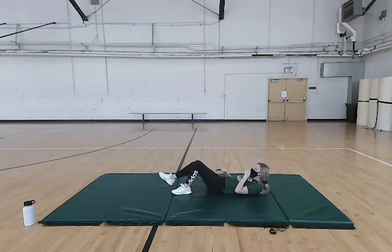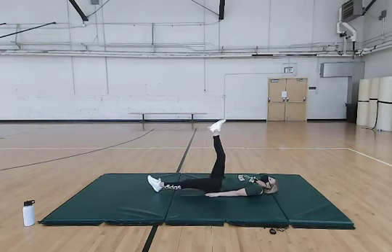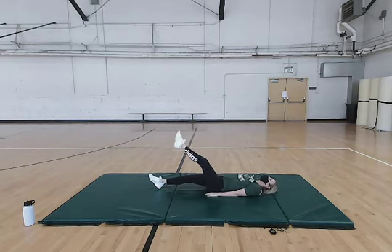Our last ab exercise — we're going to be doing single leg raises. Start with the right leg and then the left leg. If you want, you can raise both legs up at the same time. Just make sure your lower back is staying on the floor the whole time, and really make sure you're working that core.